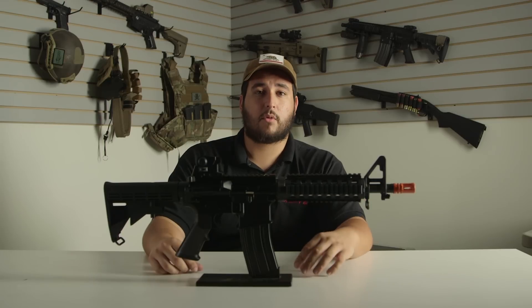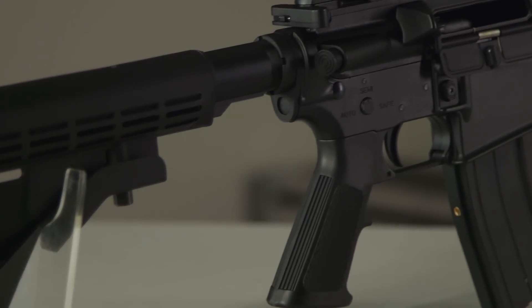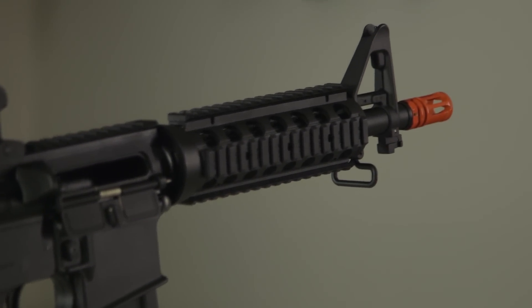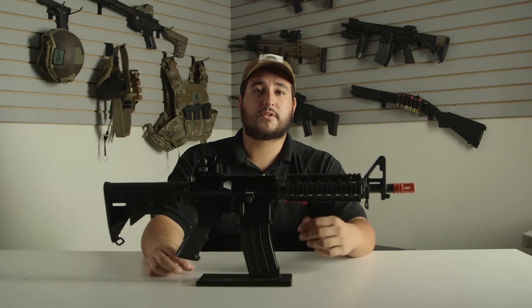So what do you guys think about the JG GBBR CQB? Personally, I think it's a great addition to the gas blowback rifle market — it's very affordable and has a ton of upgradability. It won't be the most durable because of that polymer body, but it's still going to be a very good performer. As long as you don't drop it and you take care of it, it'll definitely take care of you.